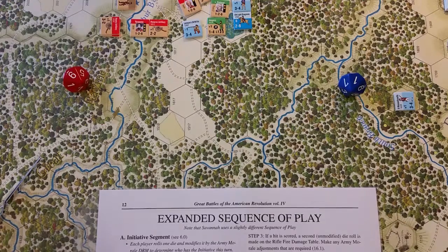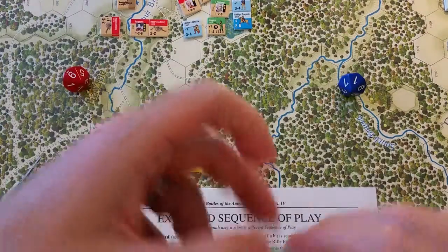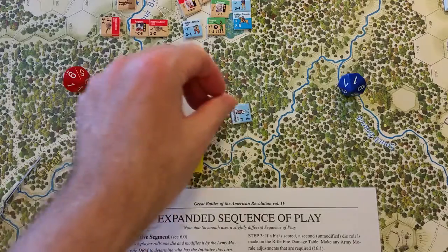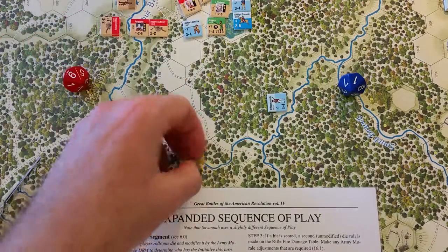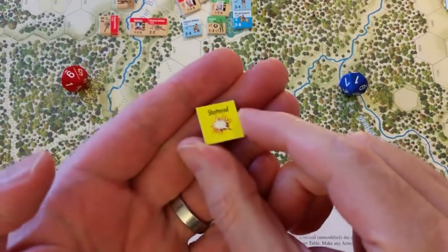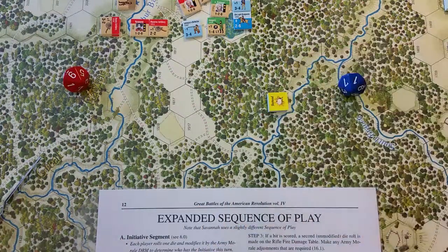Moving to the movement phase: the first point under the expanded sequence of play states that shattered units may not move. For example, the 9th Massachusetts is on the map currently marked with a shattered marker — they may not move.